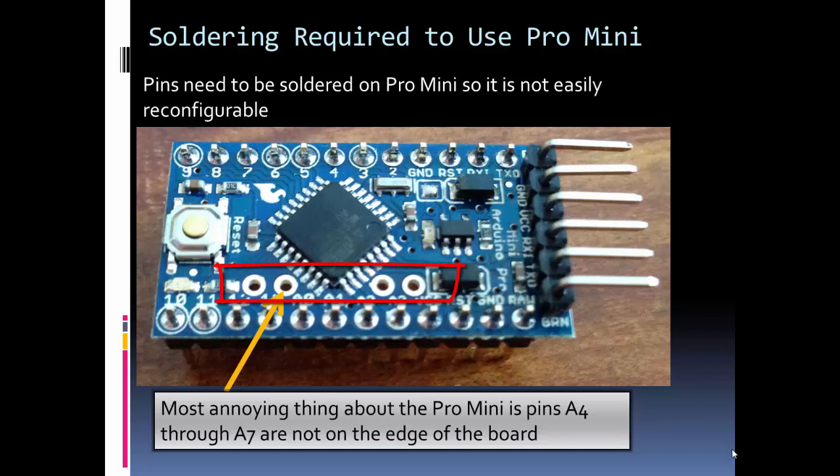One of the most annoying things I've found about the Pro Mini is that it has four of its pins not on the outer row — specifically four of its analog pins. It does give you two extra analog pins over the Uno, but unfortunately four of them are not on the outer edge, and two of those are the I2C pins. I'm guessing Sparkfun, the makers of the Pro Mini, thought you would connect a sensor farther away with a wire from those pins, but I didn't like that.